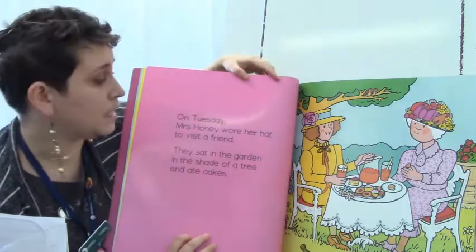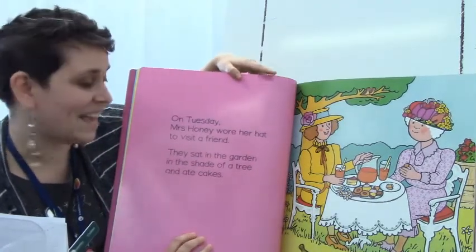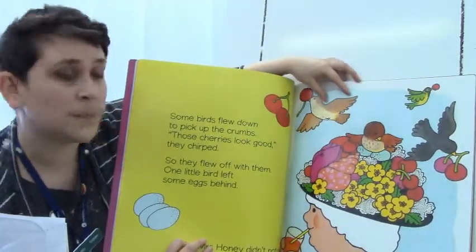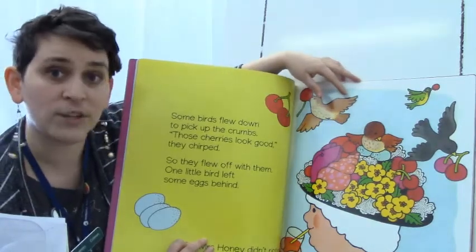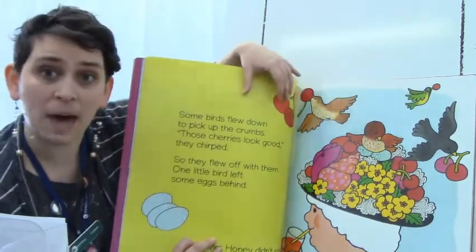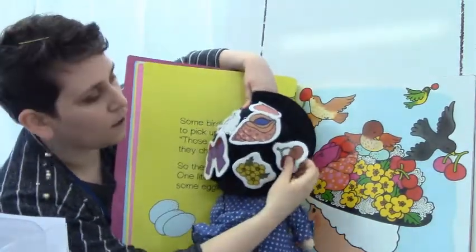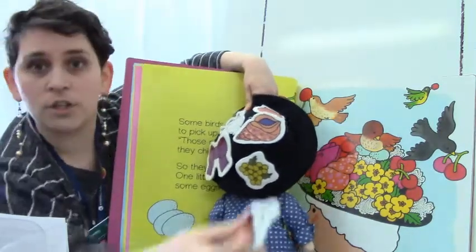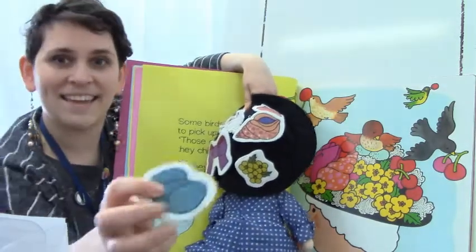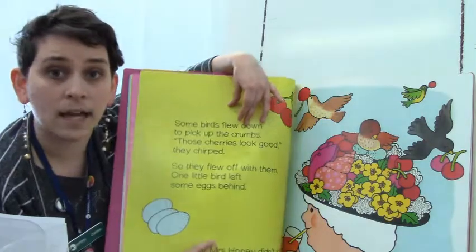On Tuesday, Mrs. Honey wore her hat to visit a friend. They sat in the garden in the shade of a tree and ate cakes. Some birds flew down to pick up the crumbs. 'Those cherries look good,' they chirped, so they flew off with them. One little bird left some eggs behind. On Mrs. Honey's Hat there were cherries, and that bird took the cherries and left behind some eggs. I'll put the eggs on the brim. But Mrs. Honey didn't notice.